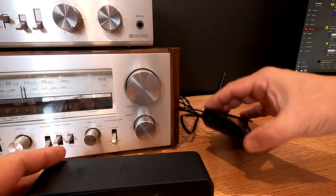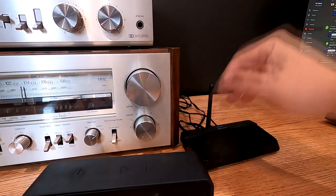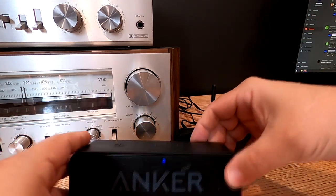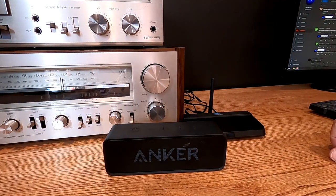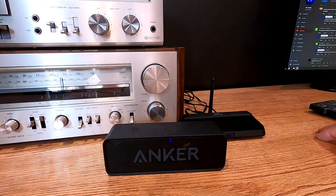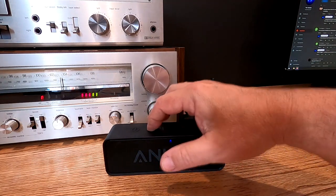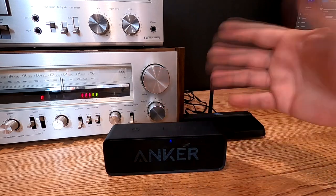First thing we're going to do is put this in transmit mode. We're going to turn on our Bluetooth speaker. It says 'Connected and ready for use.' Let's go over here to AM radio — and let's turn the stereo on. We can hear audio coming through, so we just learned something here.